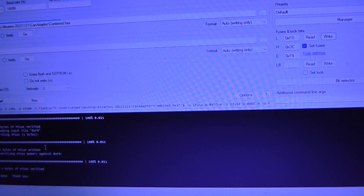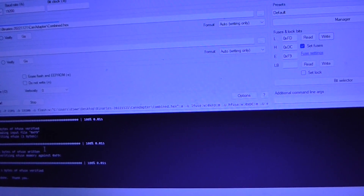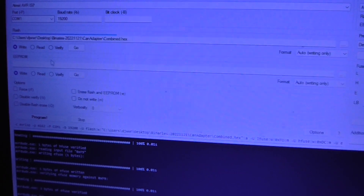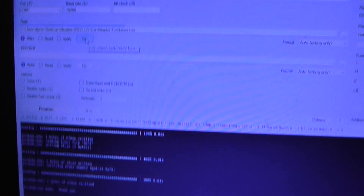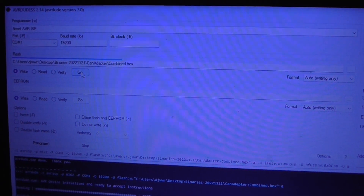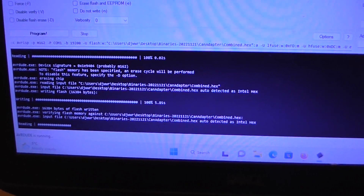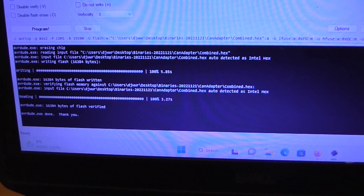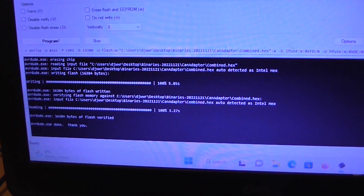The next step is going to be to write the combined hex flash file to the device, which we've already browsed for. We just need to ensure we've got write selected, and then we're going to click on go. It should be a very quick process. We can see down here — that's it, it's done. It's flashed in. It's verified that the flash is correct.